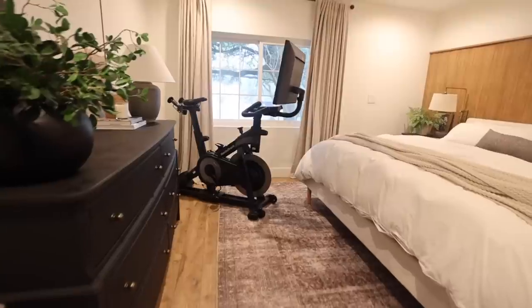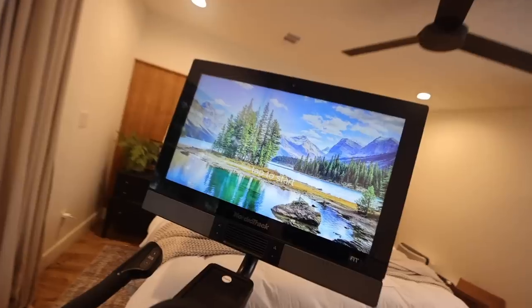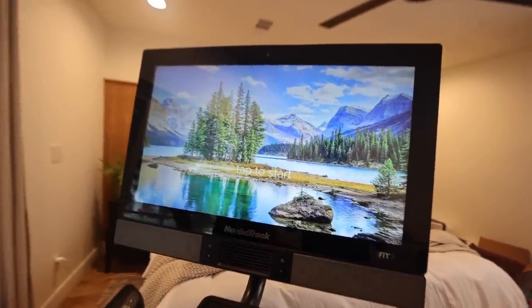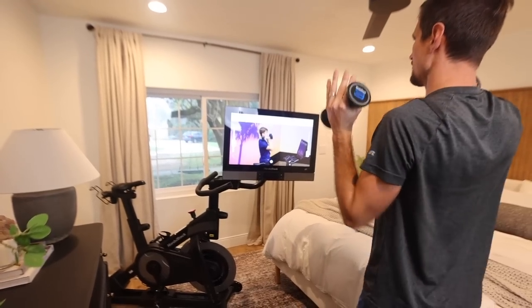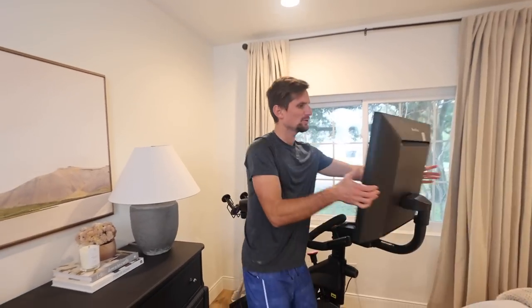First we're going to give you a tour of all the features on this bike. This is NordicTrack's S27i studio bike. The first thing that you notice is this massive screen that you can do your workouts on, and you can also turn it. So if you're getting off the bike you can turn it all the way over here and do some off-bike workouts, and then turn it back when you get on the bike.